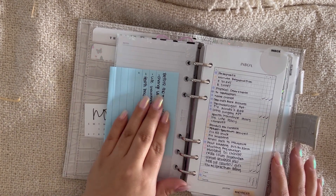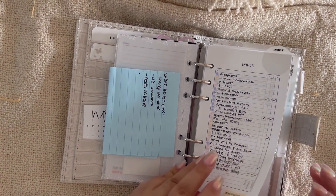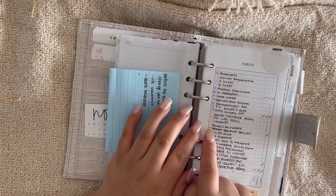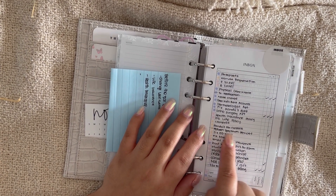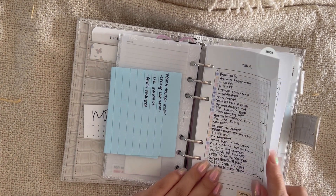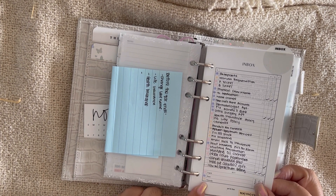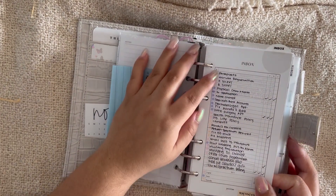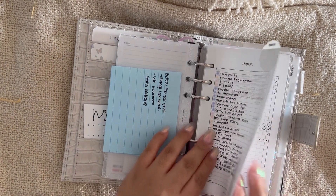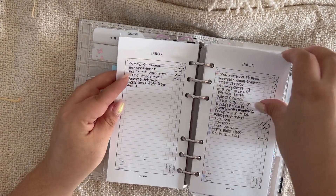I have my general inbox and then a home projects list. Once I'm completely done with a task I cross it off with a little gray marker. It's color-coordinated: pink is urgent, purple is soon, and yellow or peach is someday. That way when I go through it — which I do almost every day — I go straight to pink for what needs to be done ASAP.